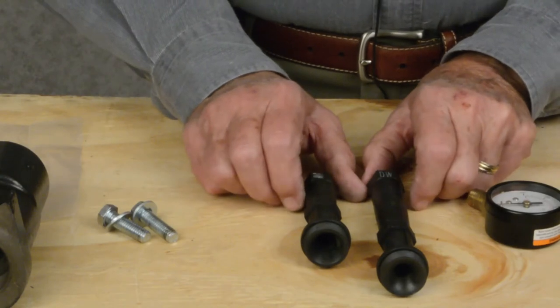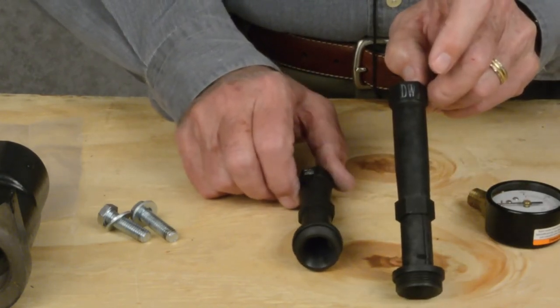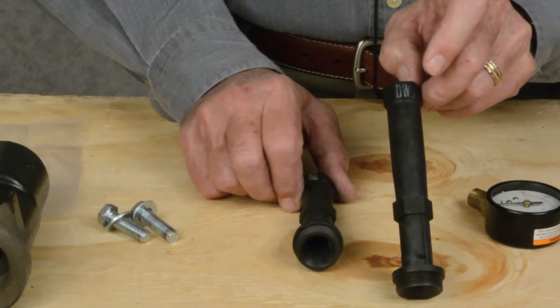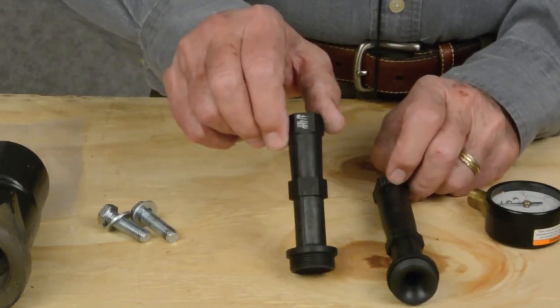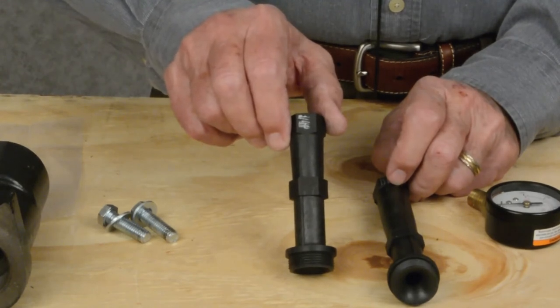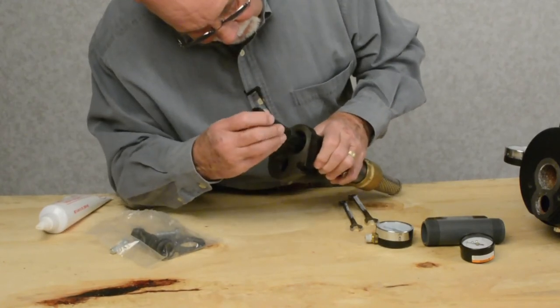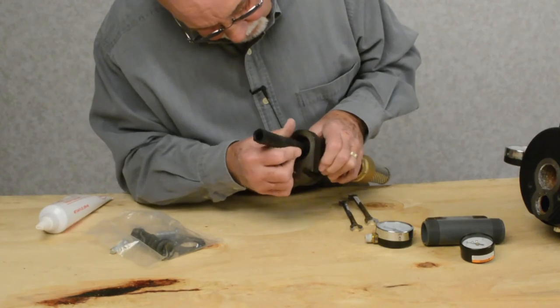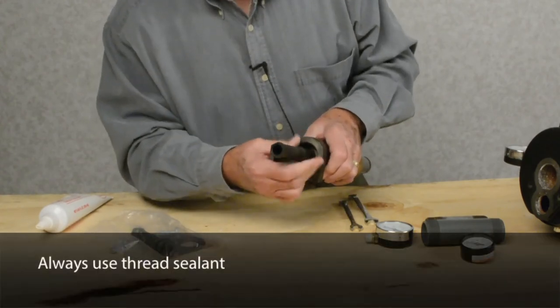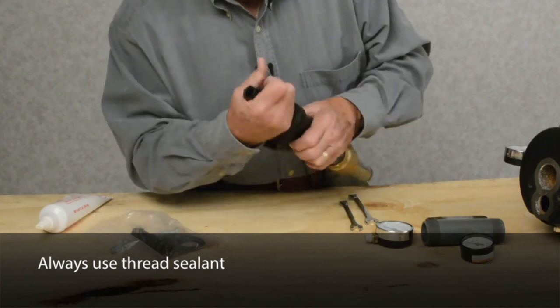You're going to get two Venturis. One is deep well, which means it would be deeper than 25 feet. You're going to get a shallow well which is for depths less than 25 feet. Insert this Venturi tube in on top of your nozzle, which is already installed in the injector. Tighten it up.